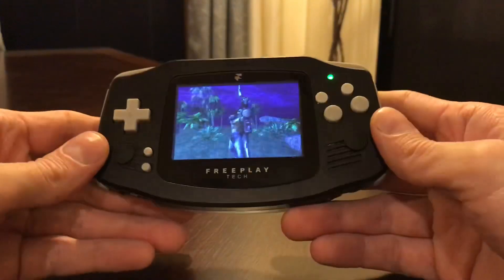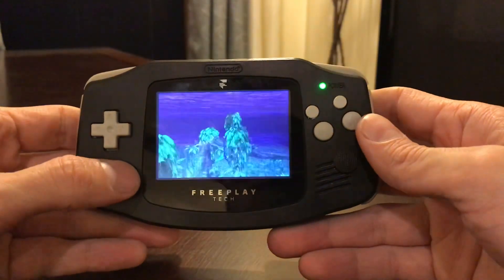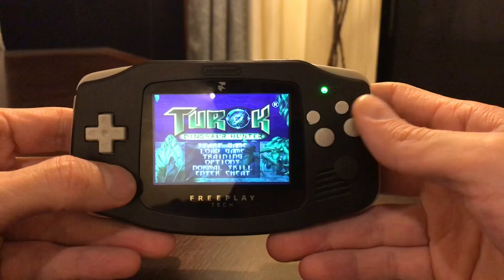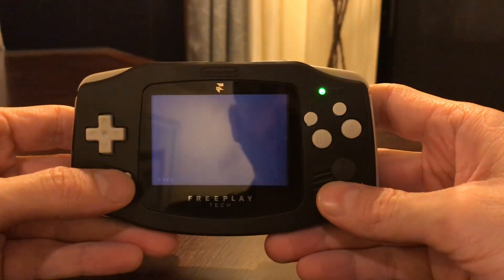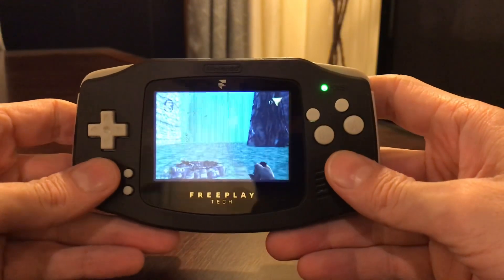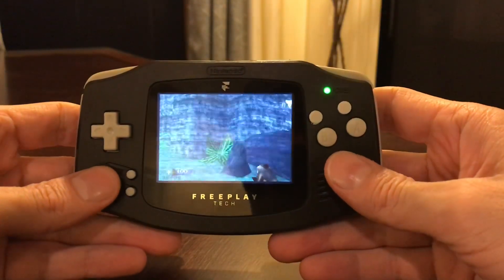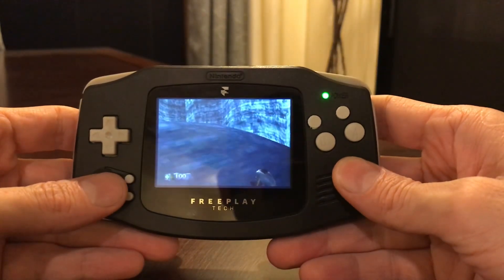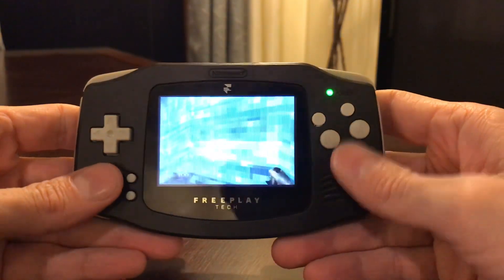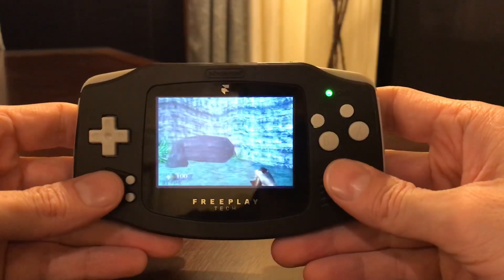I haven't gone through and adjusted any of these controls yet. Nintendo 64 has horrendous controls for first-person shooters. But on some other builds that I did, I got the controls working just fine and made sense. Modern controls made sense. So these are all backwards and crazy right now.